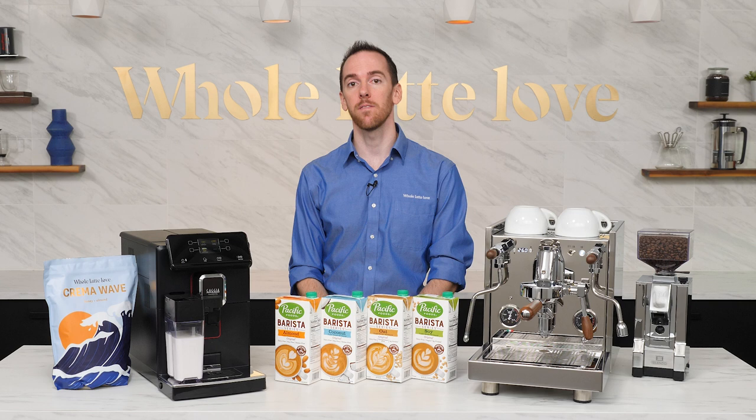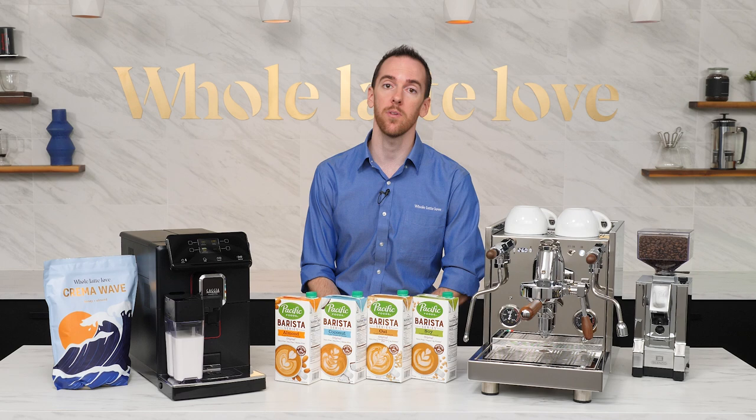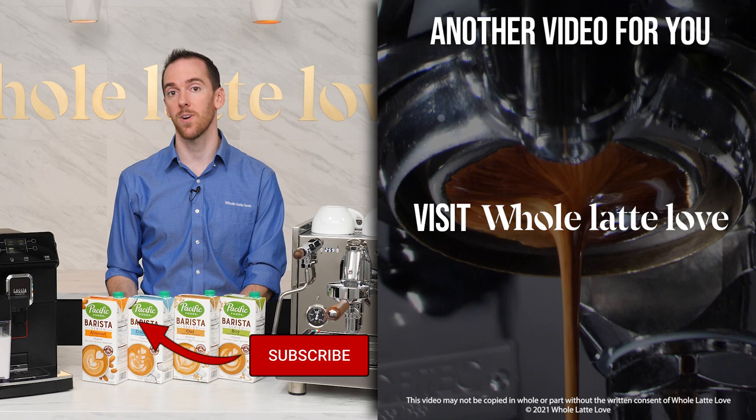So there you have it, a deep look at the ins and outs of several of the most popular plant-based milks for espresso beverages. If your favorite wasn't mentioned, you have tips for steaming alternative milks, or you have any questions, leave a comment below and I'll personally get back to you. And if you like this kind of content, be sure to like, subscribe, and come back to the channel for more of the best on everything coffee, brought to you by Whole Latte Love.